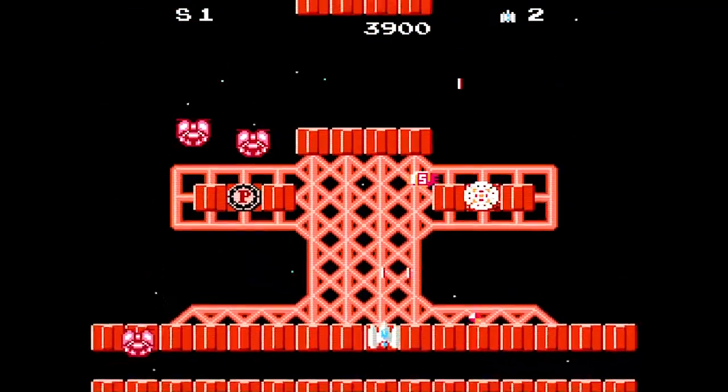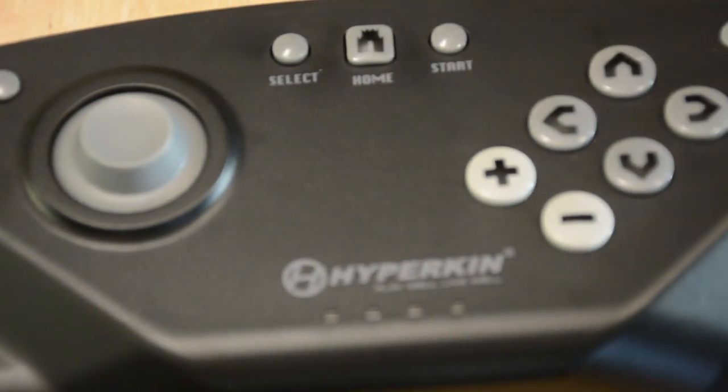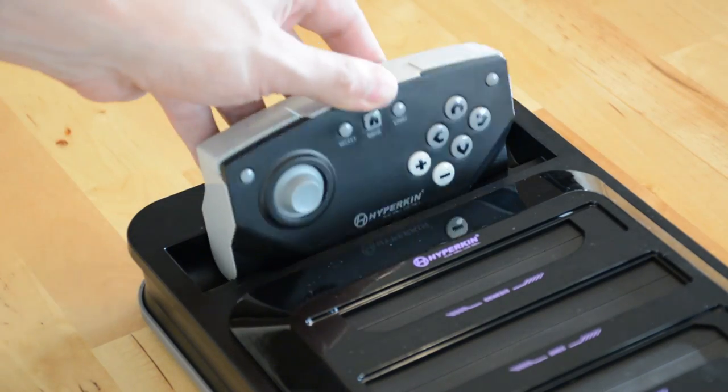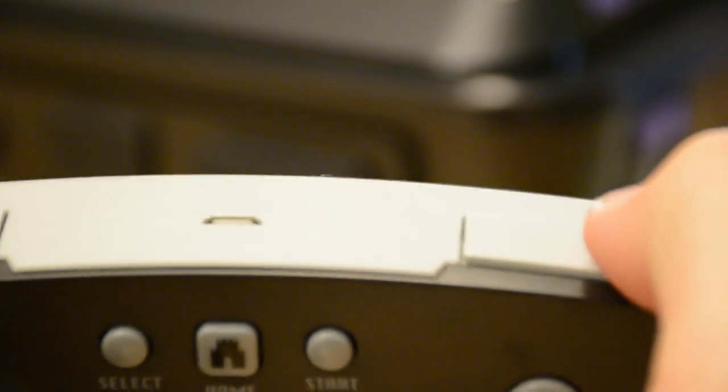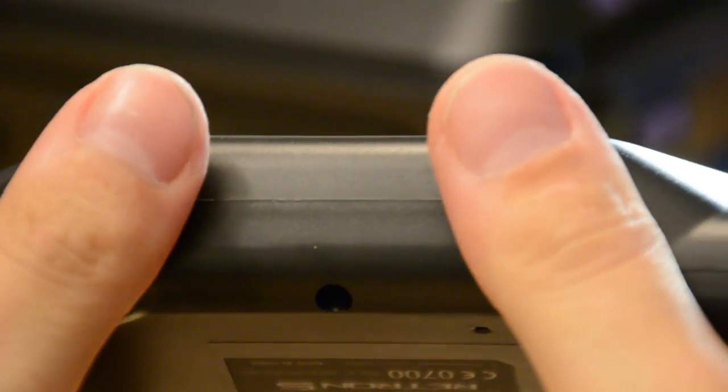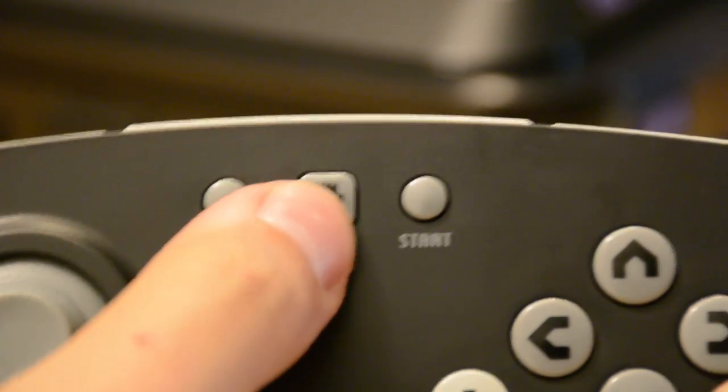Hearing those sounds again always makes me so nostalgic. The Red Run 5 comes with a wireless Bluetooth controller, which can be used on any of the emulated systems and works fairly well. It can be charged with a USB cable connected to the Red Run. The controller also has two programmable macro buttons for various functions, and a home button for pulling up the in-game menu.